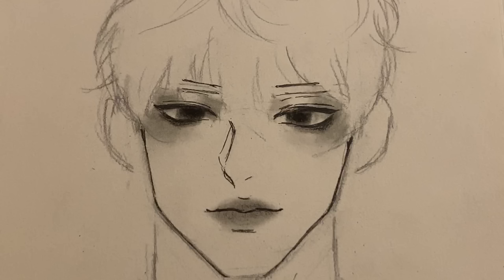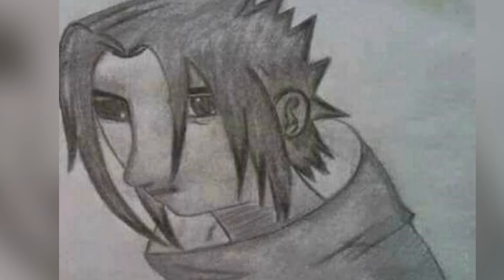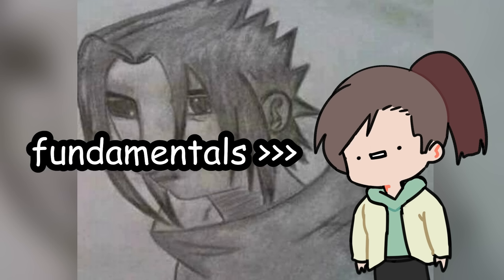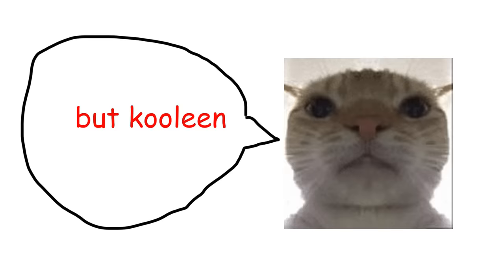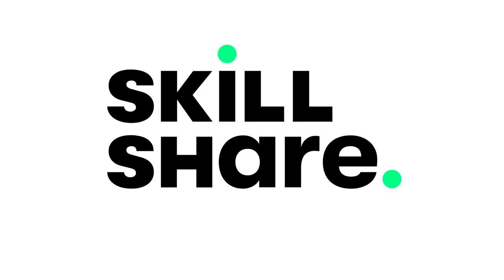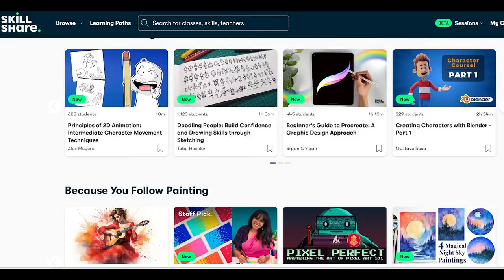Now this looks really easy to do, right? But why is it that whenever you try to draw on your own it ends up looking terrible? It just means you need to learn the fundamentals first. I taught myself how to draw by watching tutorials. But where do you find tutorials? Well, on Skillshare, of course. Our sponsor for today is the largest online learning community for creatives by creatives.